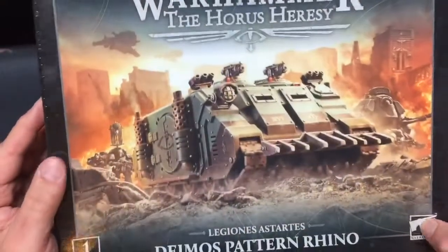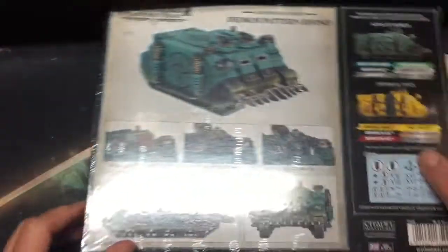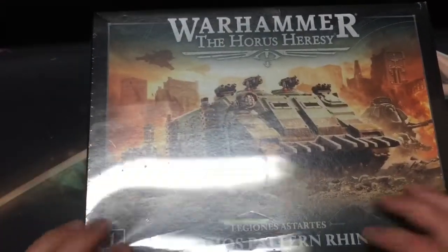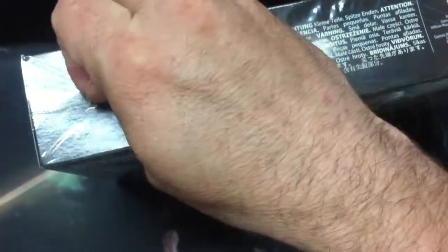This is the first Rhino that I bought in like maybe 15 years, something like that. I got really interested in Horus Heresy — I've always been interested in the story and I wanted to start an army a while back, probably more than 15 years ago.